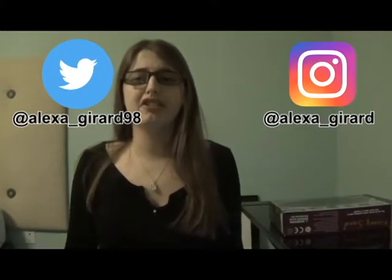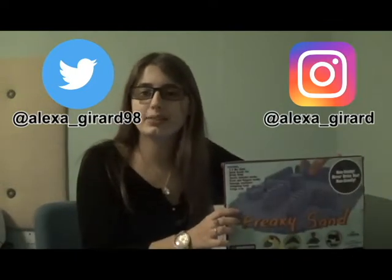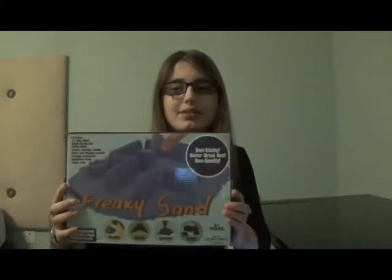If you've seen my what I got for Christmas video, you may know that I got this for Christmas. This is called Freaky Sand and it's supposed to be squishy sand that you can mold and just play with. Basically it's an off-brand version of kinetic sand. I have gotten a lot of requests to do a review of this, so in this video I'll be reviewing it. I asked for kinetic sand for Christmas and got this, so hopefully it's the same thing. Now let's open the box to see what's inside.